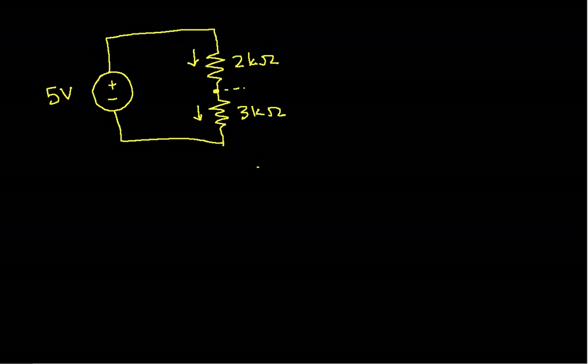There's no way that current can flow off in another direction. Basically, you have to have series-connected resistors in order for the voltage divider to work.